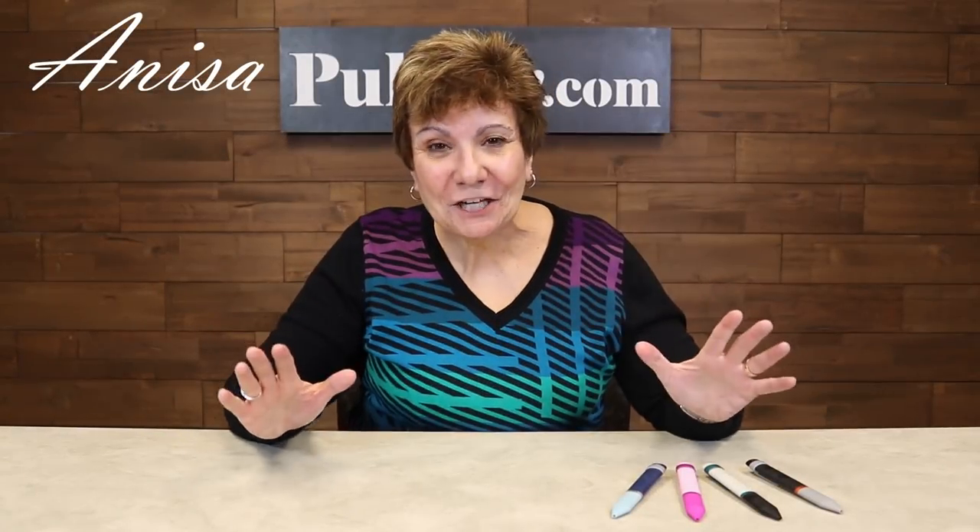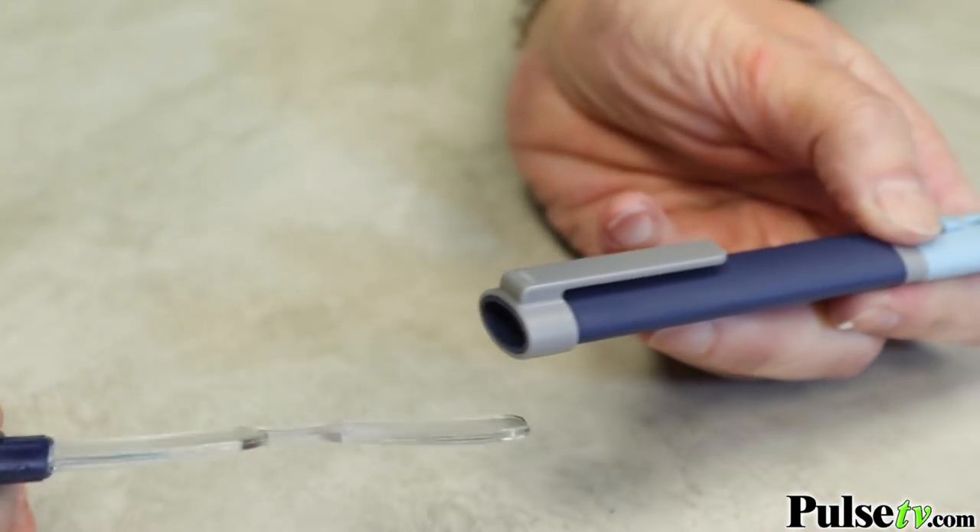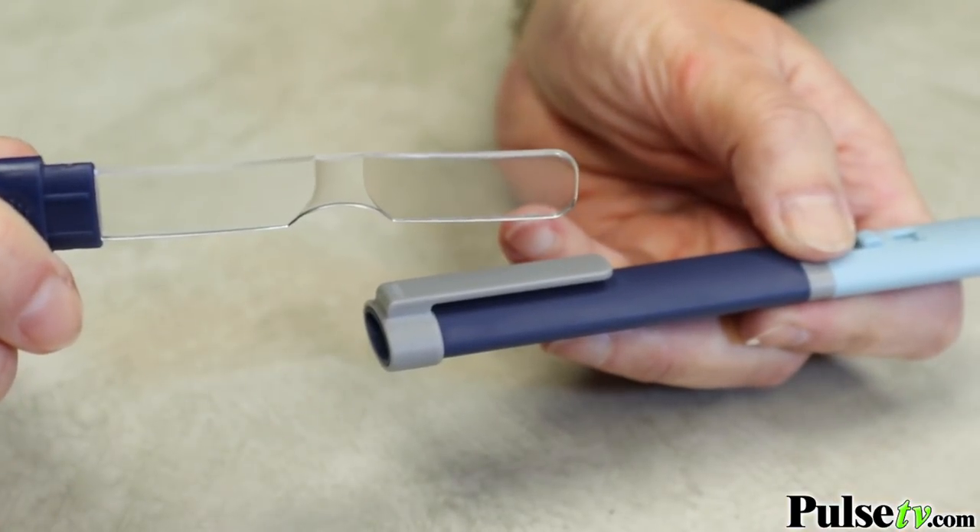Hey, it's Anissa and I'm excited to share with you one of the coolest little gadgets I've seen in a long time. It's called the OptiPen and it is a pen that writes in black ink, but it's got a secret — inside you've got a two-time magnifier.